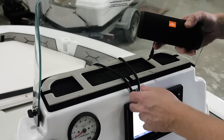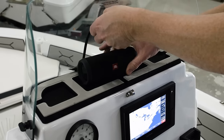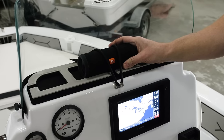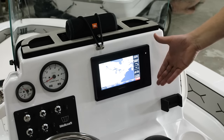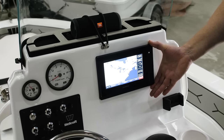The boat is also available with an optional JBL Bluetooth speaker to give you great sound when you're on the boat, but it's also portable and completely waterproof — so if you want to take it to the beach. We also have an optional Garmin 742XS chart plotter with a built-in fish finder.